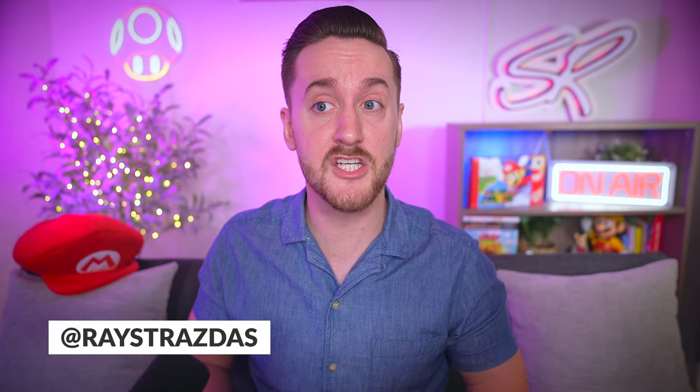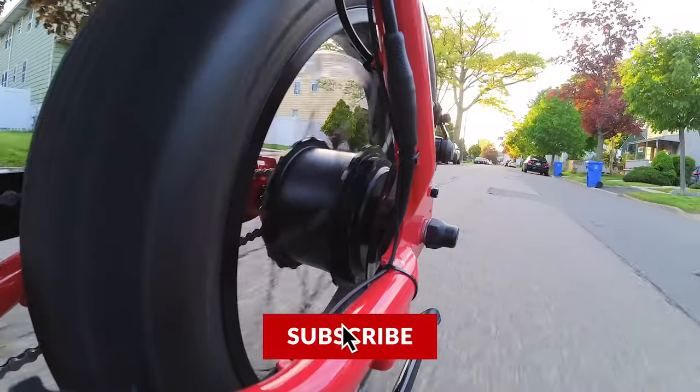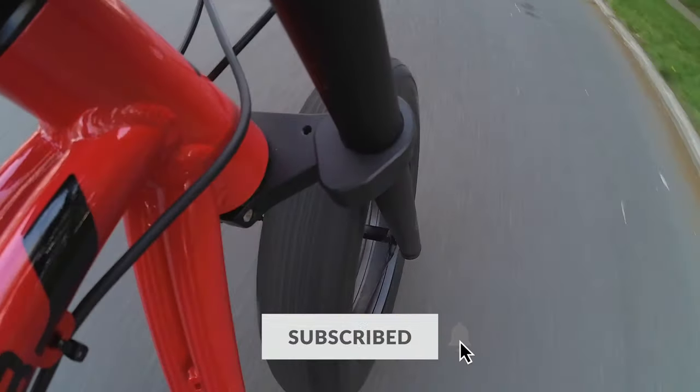Thanks to Super 73, I had an awesome opportunity to spend about the past two weeks with the new Z Miami, and this was actually my first time ever riding a Super 73 bike. I've always heard good things about these bikes but I never actually got to try one until now.